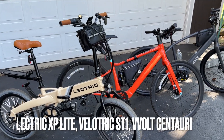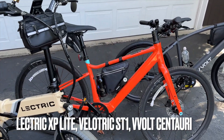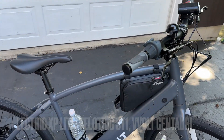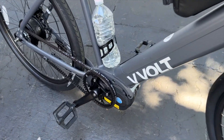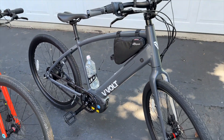In front of me are three e-bikes. We have a Lectric XP Lite, a Velotric ST1, and the V-Volt Centauri. The Centauri is a mid-drive e-bike — the motor is down here in the center instead of in the hub. It features a torque sensor.